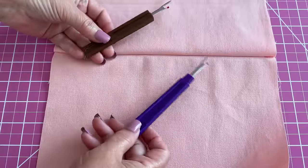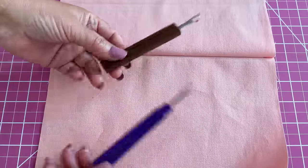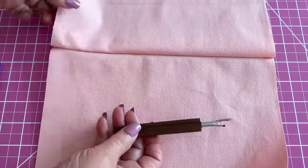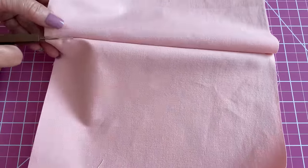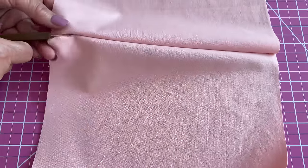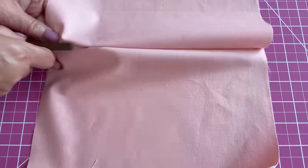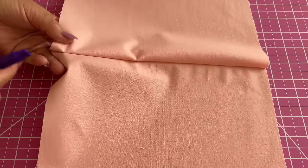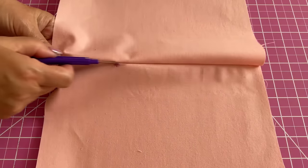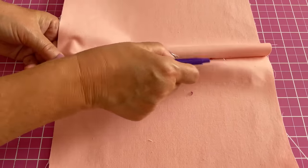So let me show you how to use a Seam Reaper with the red ball. This method allows for quick removal of stitches without repeatedly picking at individual threads. The red ball on a Seam Reaper works well for heavyweight fabrics, but you can use it for delicate fabrics as well.